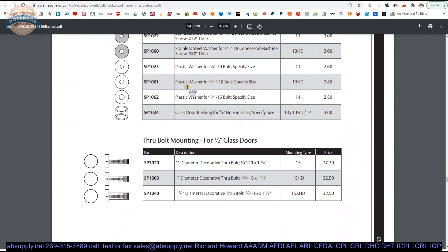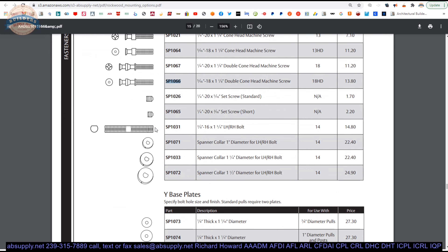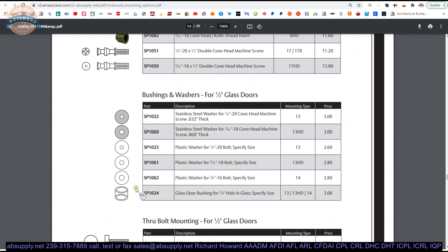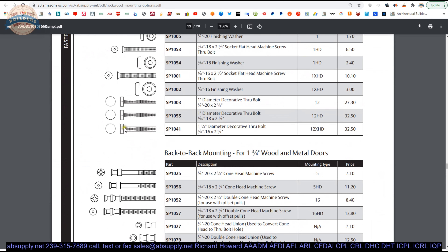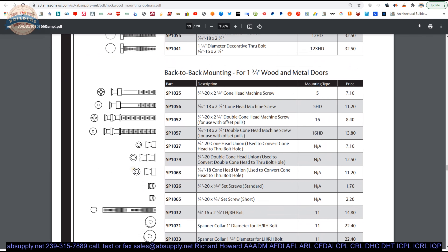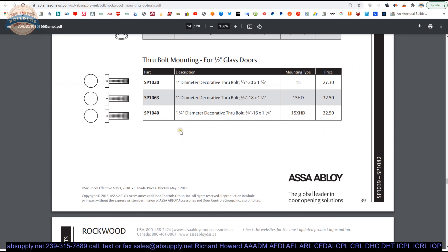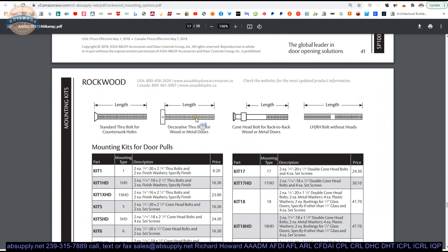Machine bolts, through bolts. Rockwood does not have a mount bolt — a threaded bolt — that is 3/8ths as a standalone. Their 3/8ths comes in when they are doing a spanner style, a back-to-back spanner style, or a heavy-duty through bolt for glass, typical aluminum, wood, or hollow metal doors. They don't have just a cone bolt or a double cone bolt for a 3/8ths. That being the case, there are other manufacturers that would have cone bolts in a 3/8ths size, so if you're really looking to salvage something, reach out and we'll help you source something that might be able to work.